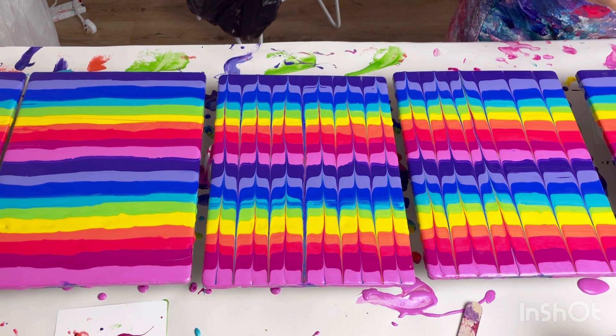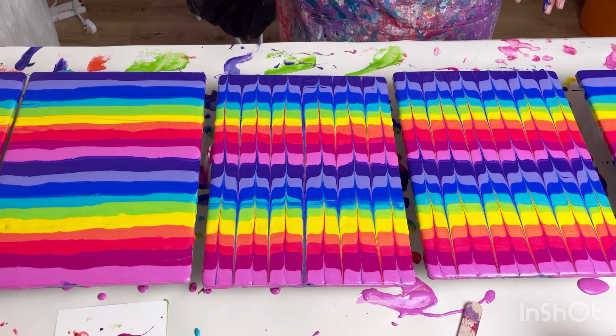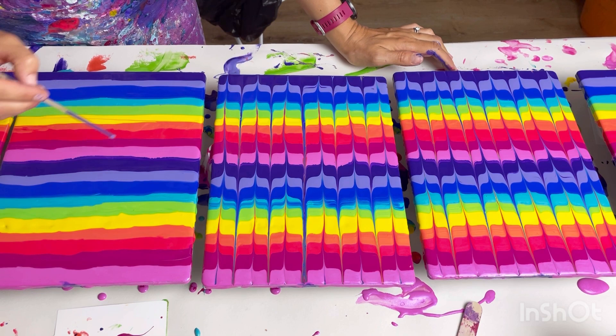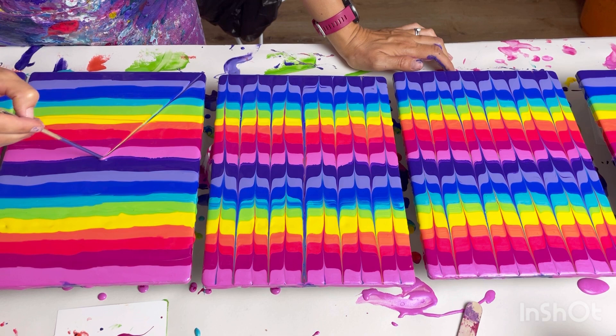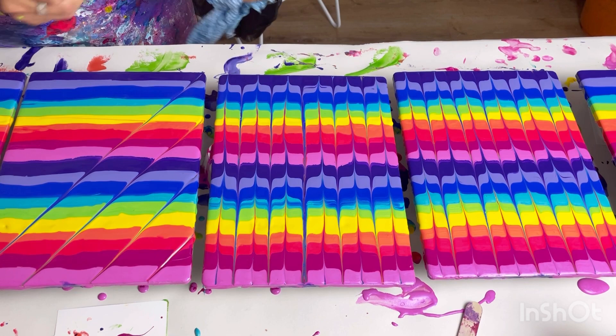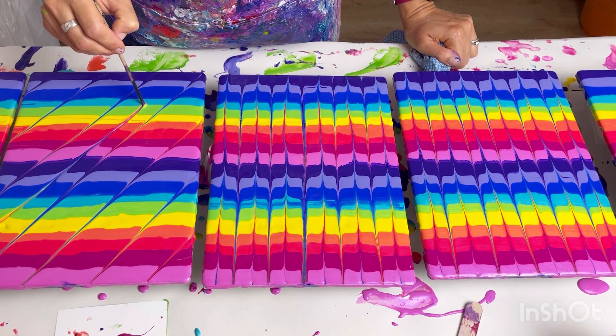Love them, absolutely love them! The next ones I'm going to do diagonal lines, exactly the same but diagonally.